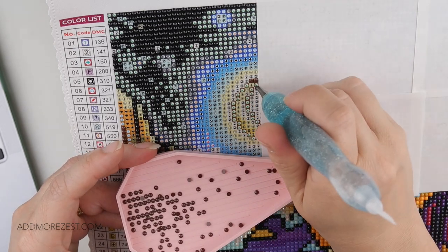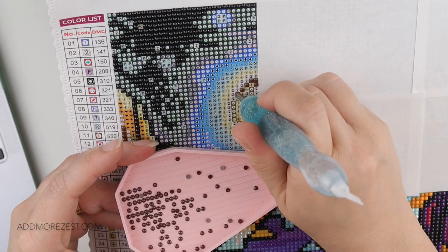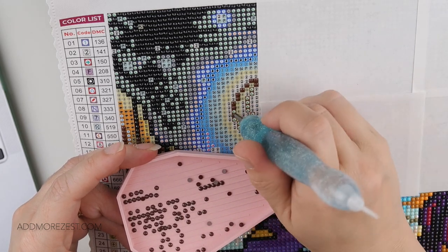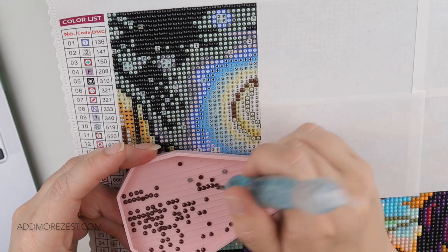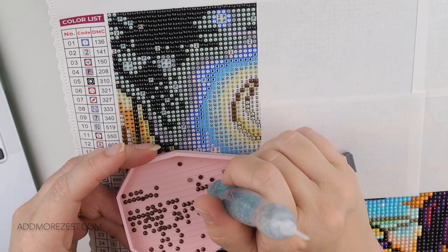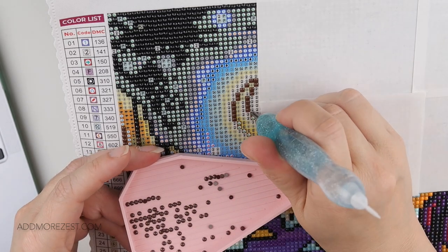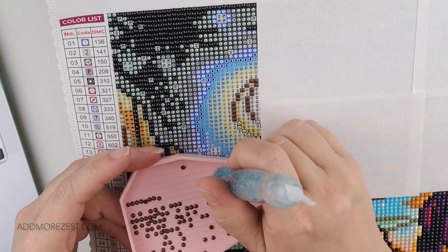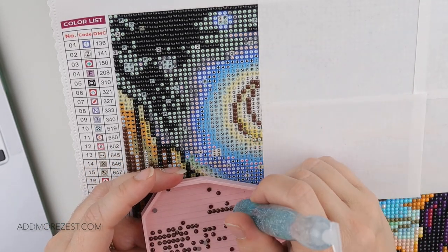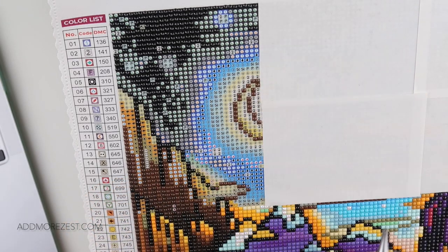Diamond painting can take up space but it can also be quite compact. With scrapbooking it wasn't quite the same — you always needed multiple choices and options to work with to get the desired page. I found that took a lot more space than diamond painting does. Especially if you're able to limit the amount of diamond paintings you have to a reasonable amount where you've got some ready to work on, then it is possible to be a bit more contained.